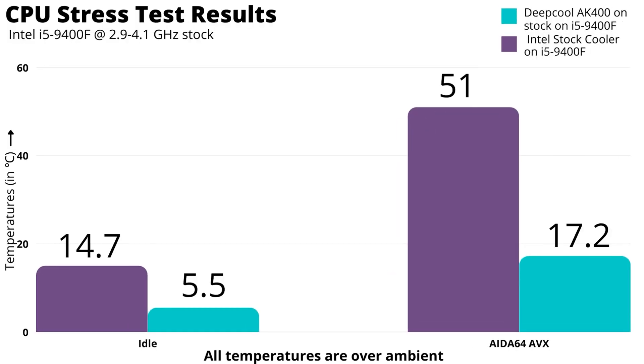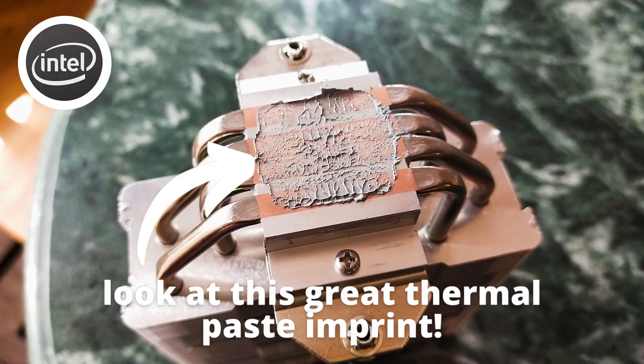Now time for the thermal results. I tested this cooler with a Core i5-9400F, which is more representative of what you'd realistically pair with a budget cooler. This cooler has extremely good temps — compared to the stock cooler, temperatures are much better. The 9400F isn't a hot-running chip, so this is no surprise. The mount on Intel LGA1700 chips is not ideal, but that does not hurt performance at all. A solid 8 of 10.